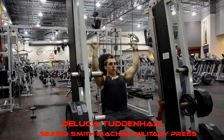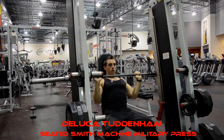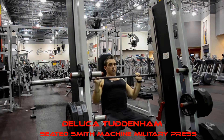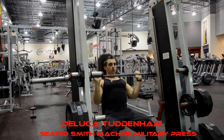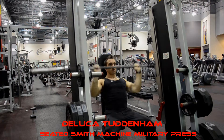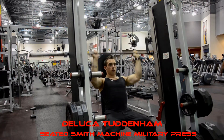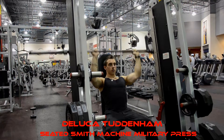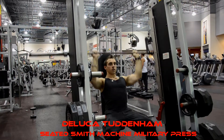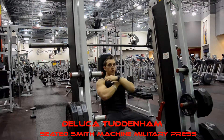3, 4, 5, 6, 7, 8, 9, 10, 11, 12, 13, 14, 15. Nice front shoulders.